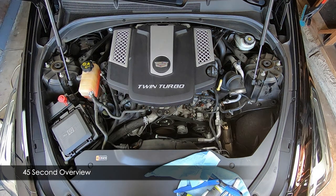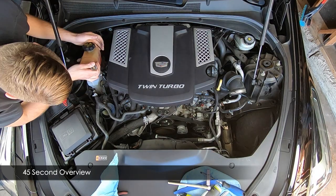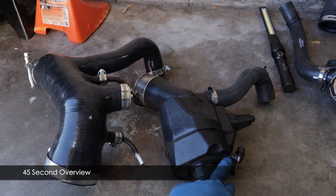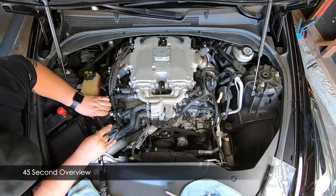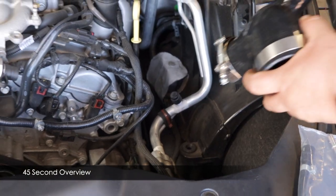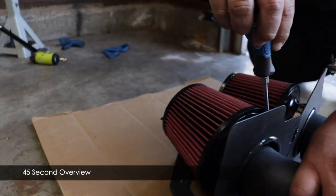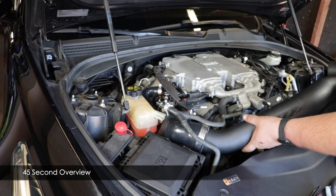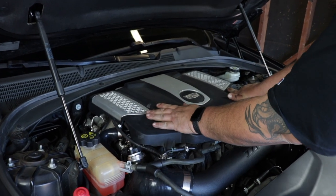Here's a 45-second overview of the install. First, remove the center crossover from the stock intake, then the stock airbox. Pull out the driver's side air outlet tube and associated connections. Loosen the coolant reservoir and remove the passenger side air outlet tube. Swap the pressure sensor over to the new ZZP air outlet tube and install it. Put the coolant reservoir back, then install the driver's side air outlet tube. Assemble the filters, crossover, and airbox. Swap the mass airflow sensors from the stock airbox to the new intake, then install the rest and put the engine cover back on.